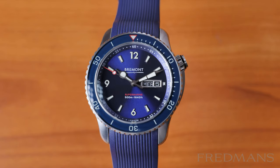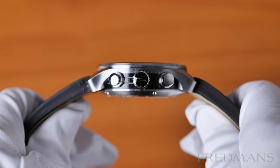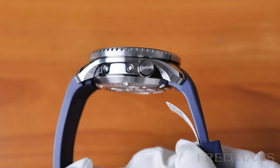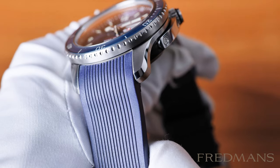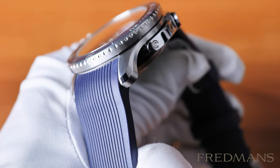Most Bremont watches have their unique triptych case — a three-part construction consisting of the bezel, a middle part with the lugs, and lastly the back of the case. It's a design where the lugs stand out, especially when you look at the watch from the sides.